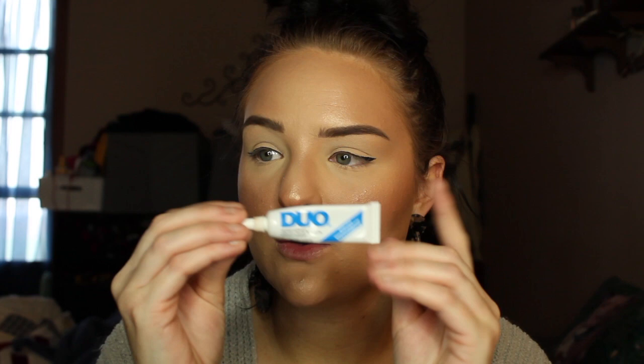The lash glue I like is the Duo lash glue. If you are allergic to latex, they do have a latex-free one. This is just the white — it goes on white and dries clear — they also have black. In my makeup kit I have a black latex-free formula. I make sure I have a latex-free option in my kit because I never know who's going to be allergic, so I'd rather be safe than sorry.